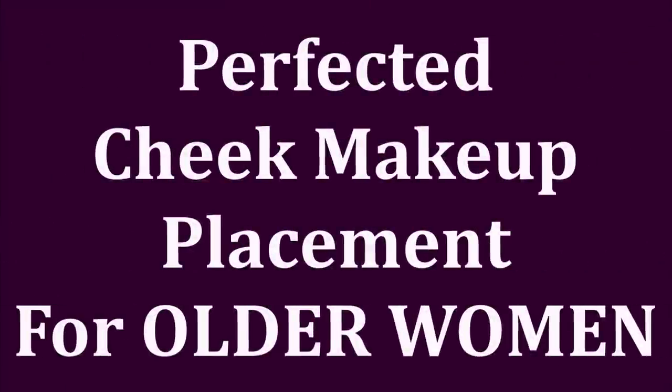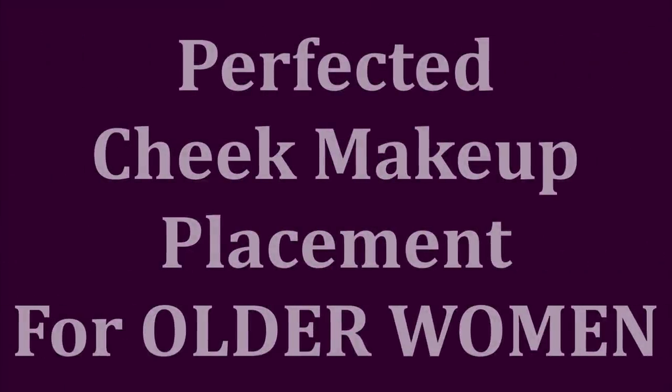Is it possible to make ourselves look more youthful with a little bit of extra cheek products — contour, bronzer, highlighter, and blush? Well, we're sure gonna give it a try in this tutorial today.